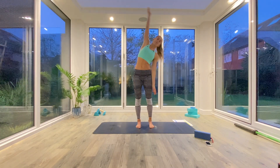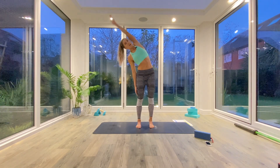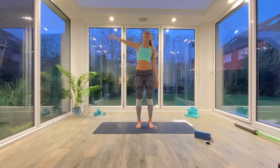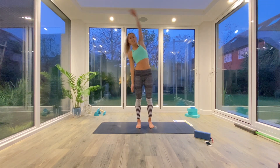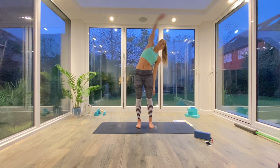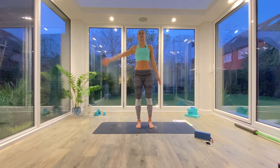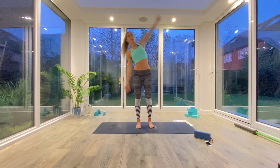We're just going to switch from side to side, moving with your own breath, finding that stretch with each rotation, maybe five rotations on each side.